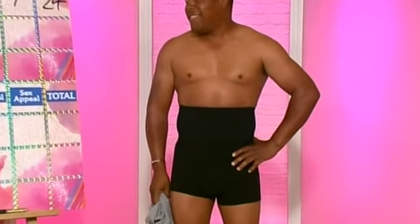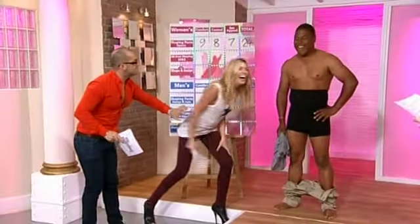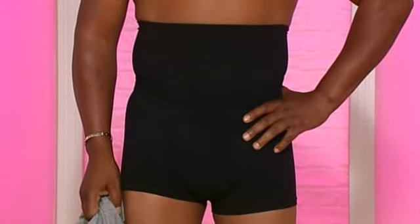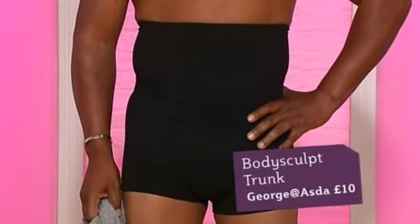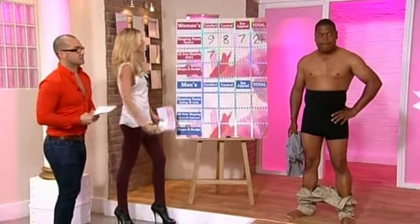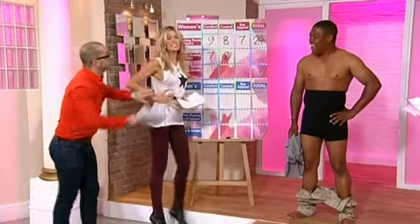Abi says: if she saw a man strip off and reveal those she'd just vomit - no offense. For comfort, Sheldon gives them about a seven. For the actual control, they work - he'd give them an eight. For sex appeal, Abi says he looks like he's got an injury - she gives a score of two. That gives a total of 17. You don't get to put your trousers up when you walk off.